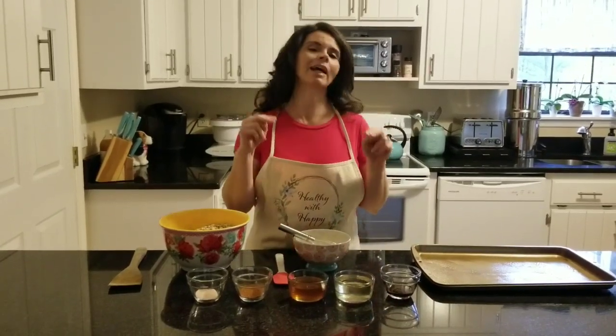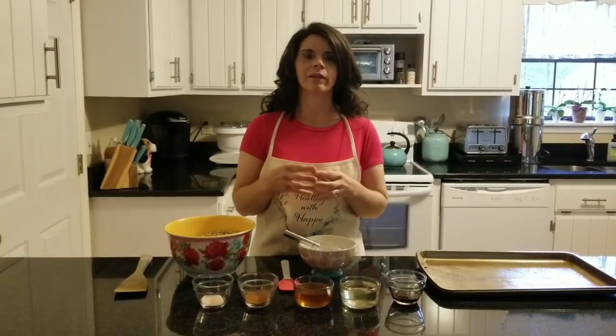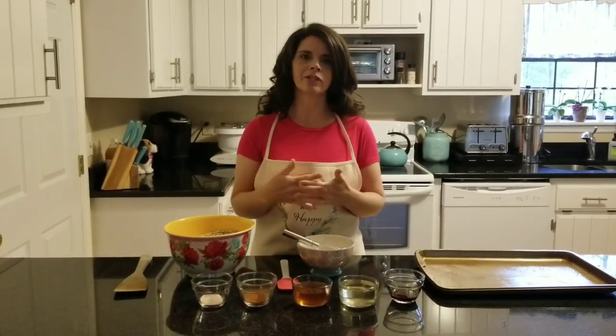It's a great replacement for store-bought cereal, which is not healthy at all. Even the organic kinds have a lot of ingredients and unnecessary things added to them. The process of making cereal — where they actually puff the grain to make flakes and shapes — is actually very bad for your health because it changes the structure of the grain, making it very difficult to digest.